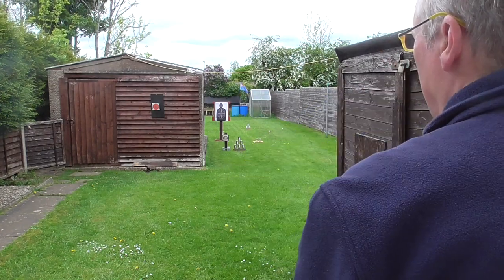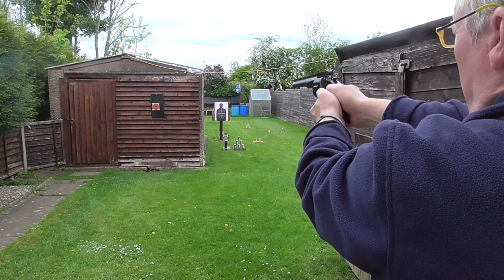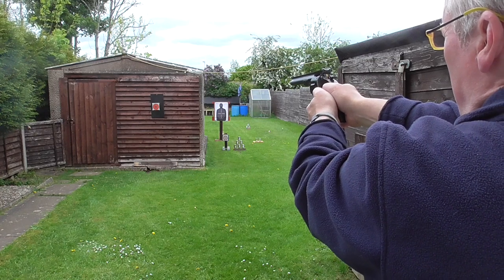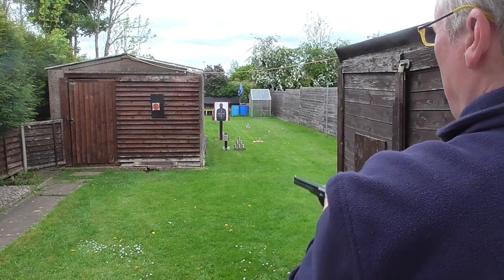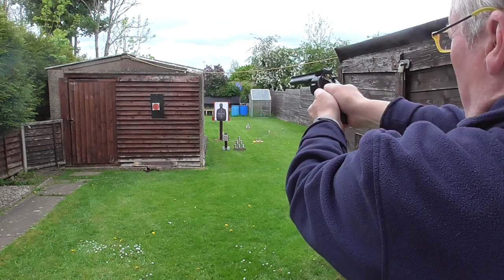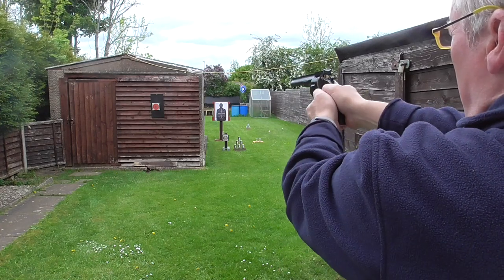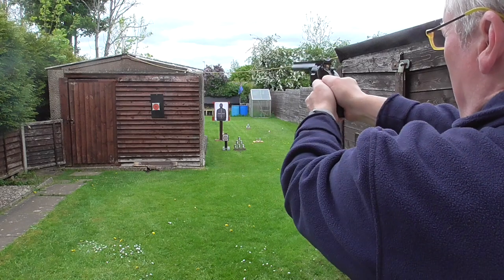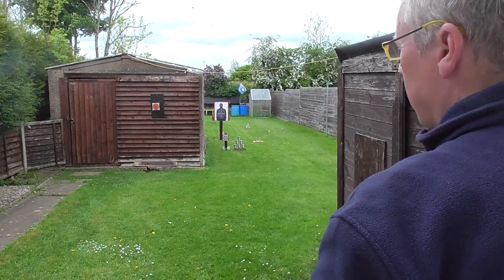We're getting pretty central. That's 6 shots there.